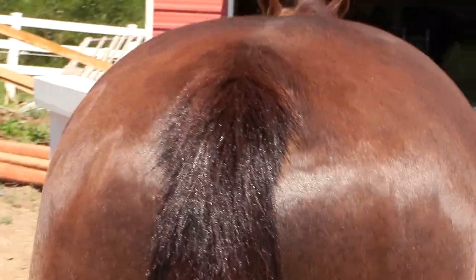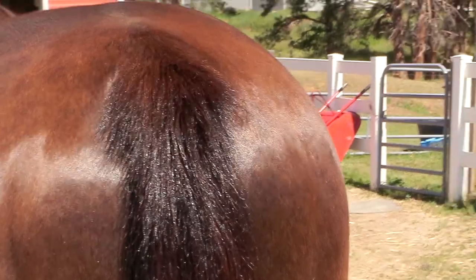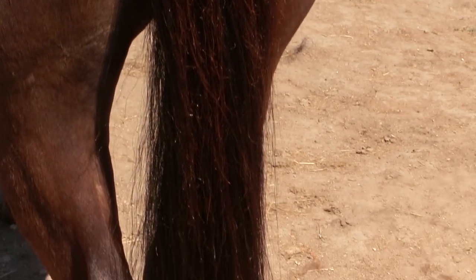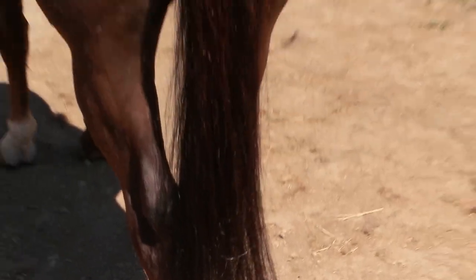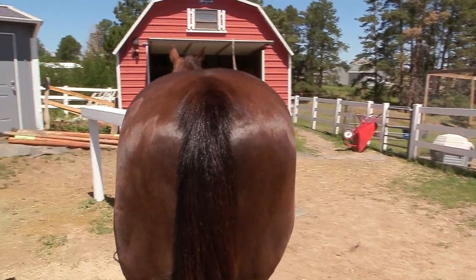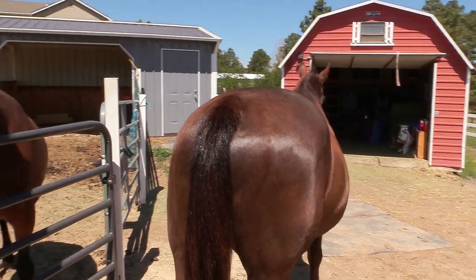Hello, my equestrian friends! It's me, Lisa, the Budget Equestrian. Welcome back to today's video. I was searching on Pinterest and I found this really cool recipe for a DIY serum to help your horse's tail and mane grow faster. I figured Frisbee has a very fine tail, so I would make some and share it with you.